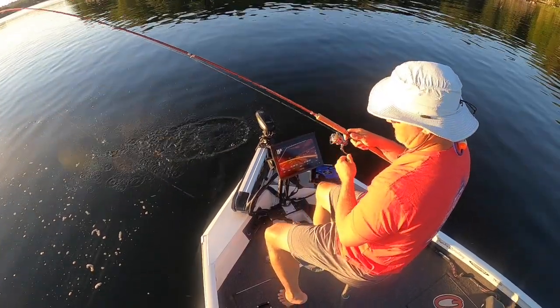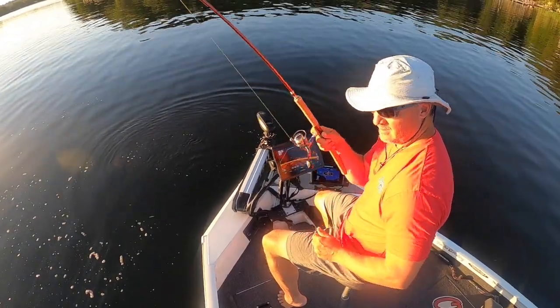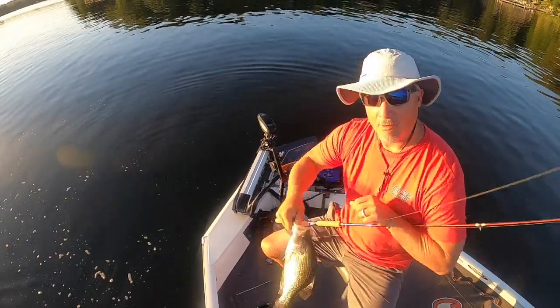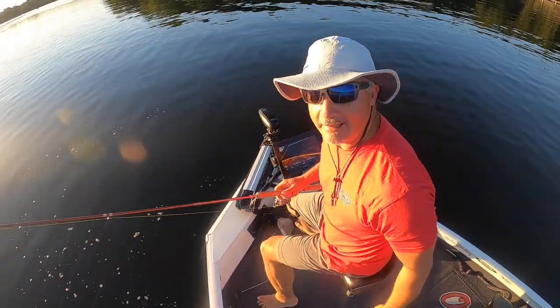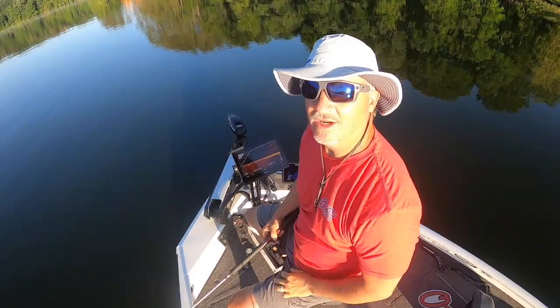Look at this tank! First fish of the day — we're gonna get this in the boat before... BAM! That was a tank. That's a first fish, good morning. That's what we're gonna call that one — a good morning.